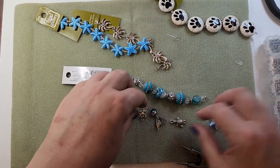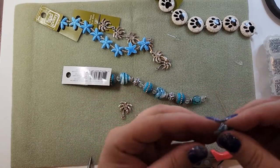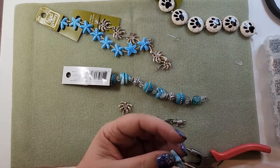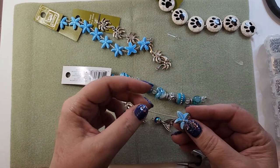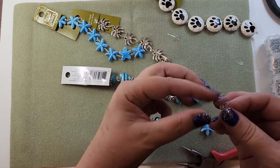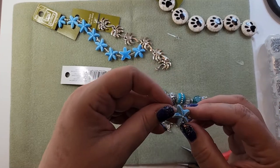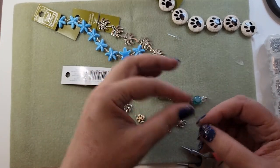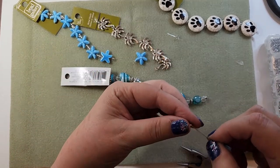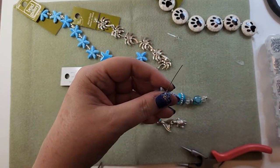You might notice that all of these have a little hoop on each end to hook them together. This one has a hole in the middle. So what I'm going to do is find that hole and make this like those. First I want to take a bead and put it on this eye pin, and then I'll put another bead on here.